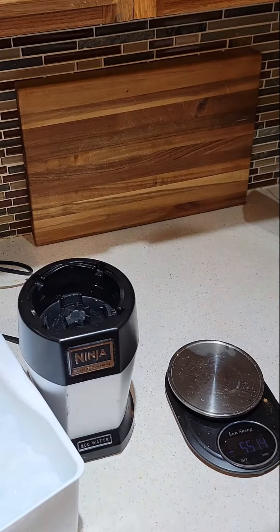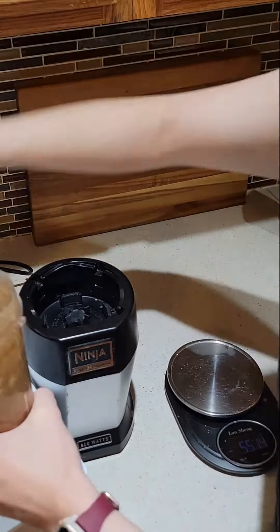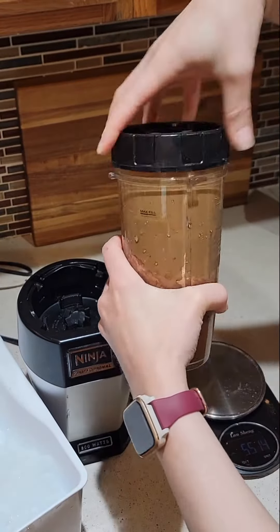Then I go ahead and give that a little blend before adding about a cup of ice, and then blend it all up.